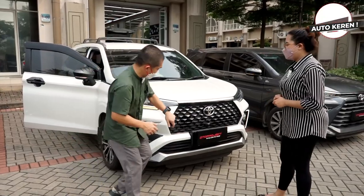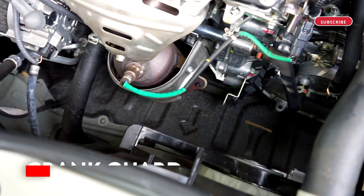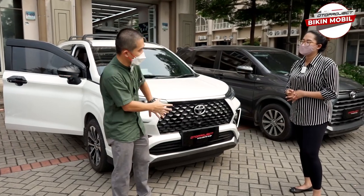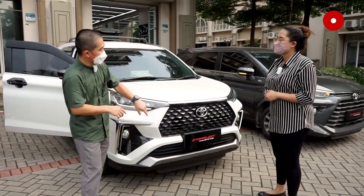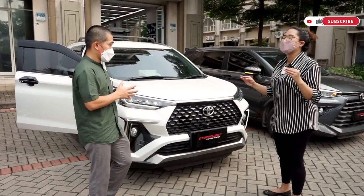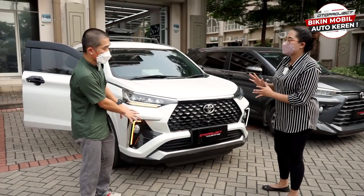Yang tidak kalah pentingnya adalah kranggar. Teman-teman yang punya Veloz dan sudah nonton YouTube harusnya sudah banyak yang punya. Kranggar ini bisa dipasang ke Veloz, Avanza, dan Xenia — ketiga-tiganya bisa. Tapi ada aksesori khusus yang hanya untuk Veloz saja.